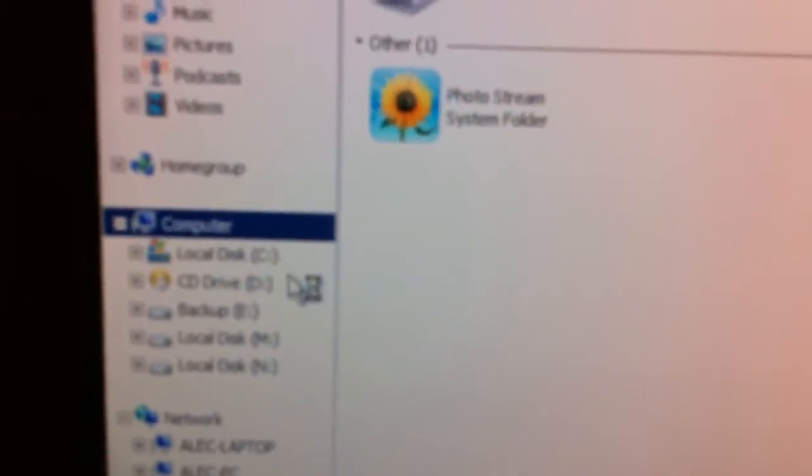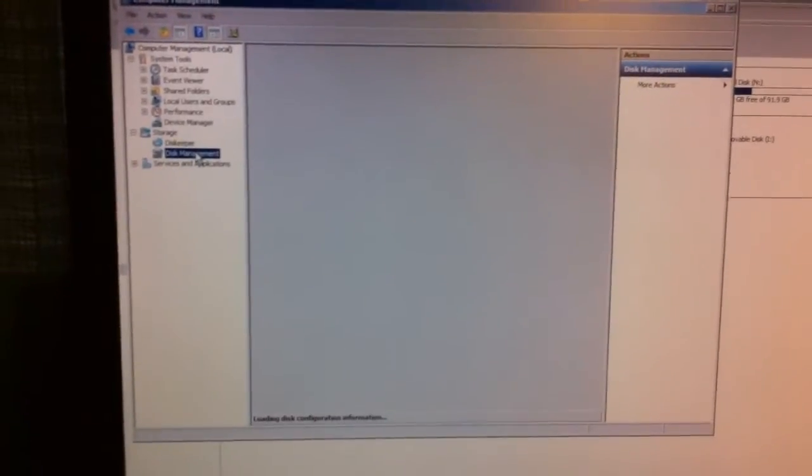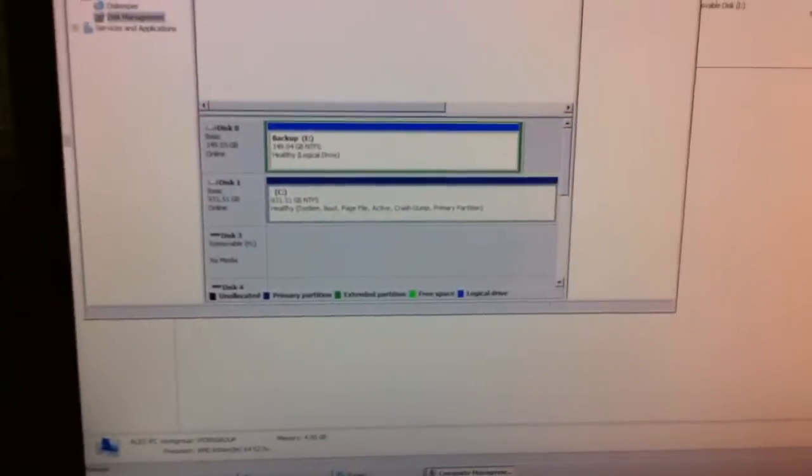Disk Management shows all your disks and all the partitions on your disks. It did not show up there, so it wasn't just that the partitions were dead. I tried it on a couple different computers using this dock, and nothing worked.